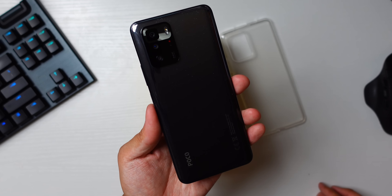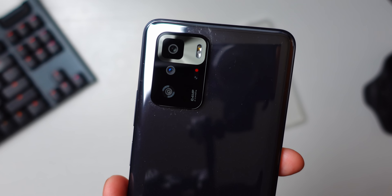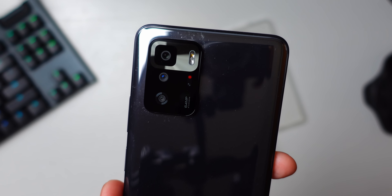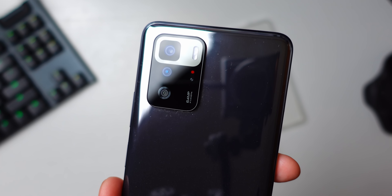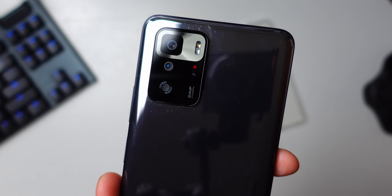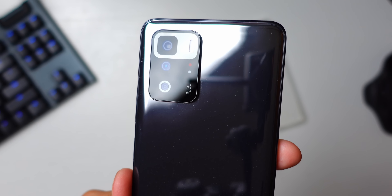Now that we've got to the phone itself, one quick thing about the design: I like the gray colorway, but it is very fingerprint prone. You're going to see in a few shots during this video that there are still fingerprints on here even though I'm doing my best to wipe the phone between shots. There is of course the interesting camera bump — it's pretty obvious in its design, especially with the main sensor at the top, that 64 megapixel sensor highlighted in silver. That main sensor is backed up by an 8 megapixel ultra wide and a 2 megapixel macro.